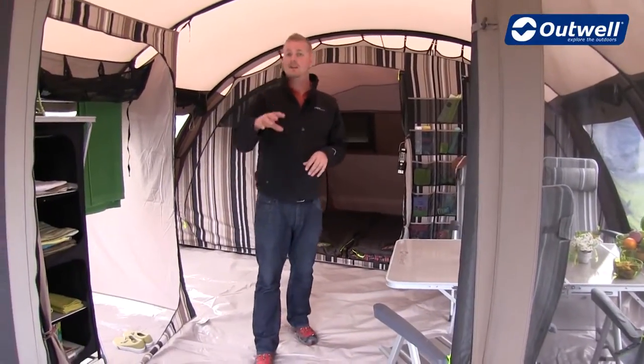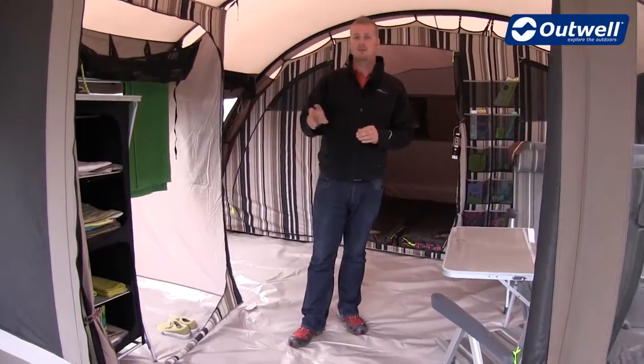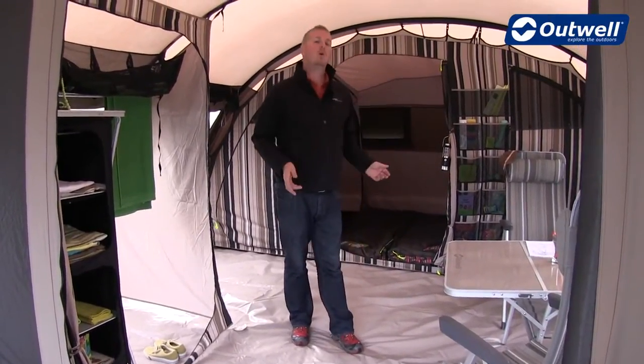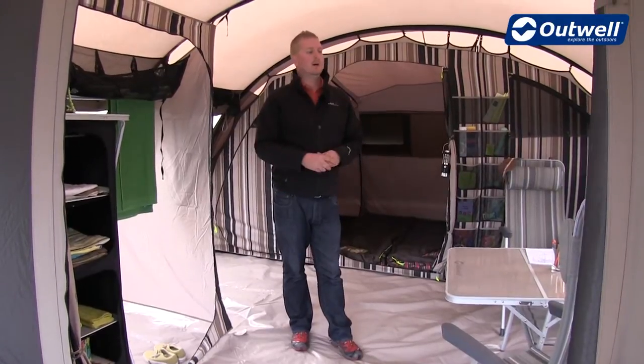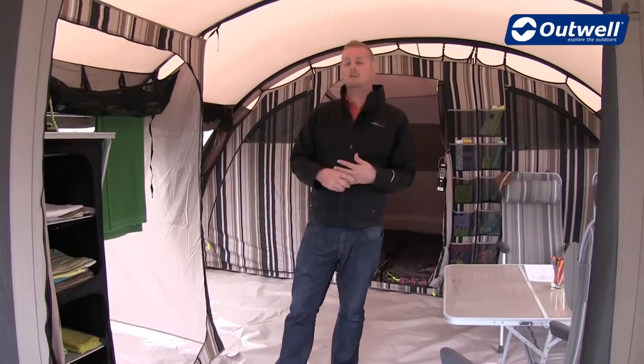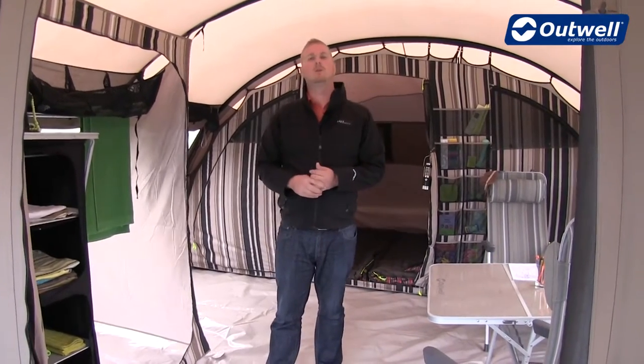In this main area the ground sheet is the exact same material as at the front, but rather than zipping in on three sides it zips out on all sides, which helps you pack away the tent a little bit easier and also makes cleaning the ground sheet a lot more simple.